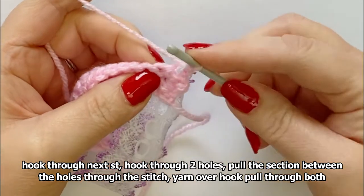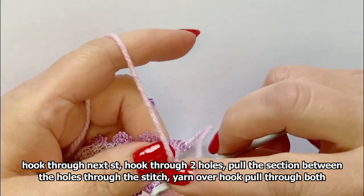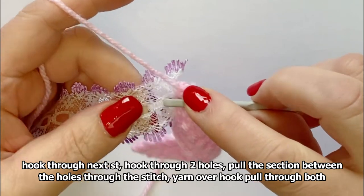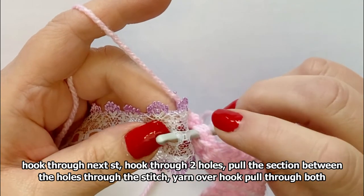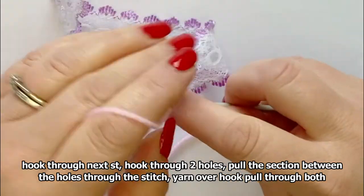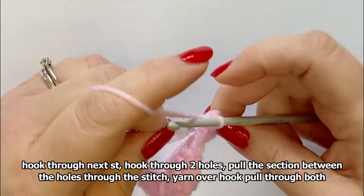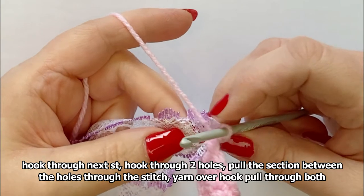I'll do that again. Put your hook through as if you're going to make a double crochet. Put your hook through the same hole as the previous one you used, then put it under the barrier and through the next one. Pull it through the stitch, yarn over hook and pull through the two. You're basically treating the middle section between the holes as your yarn.